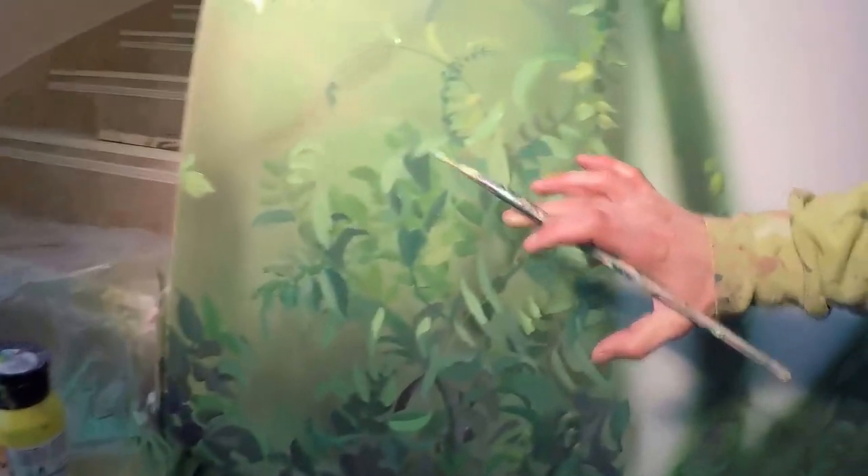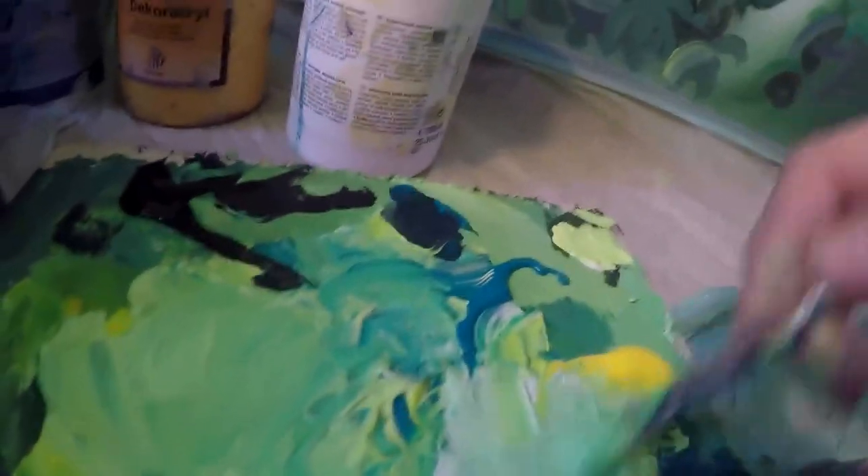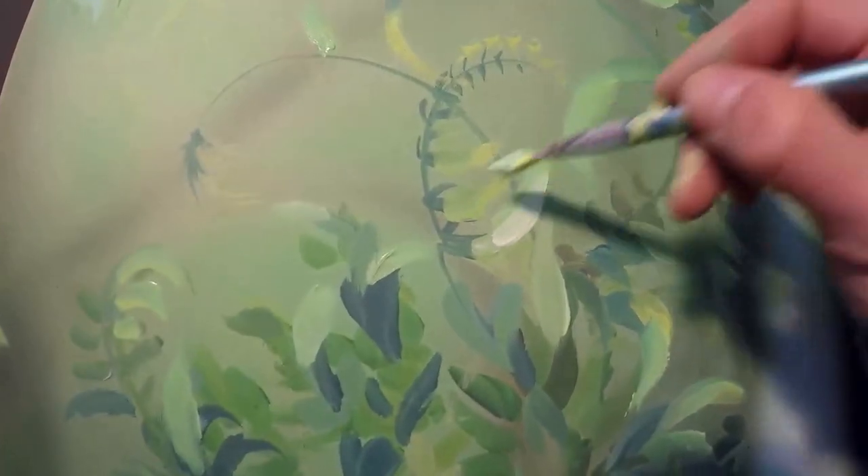We need some light dropping, like rays for example, like coming through and hitting some leaves, like this. We need some light.